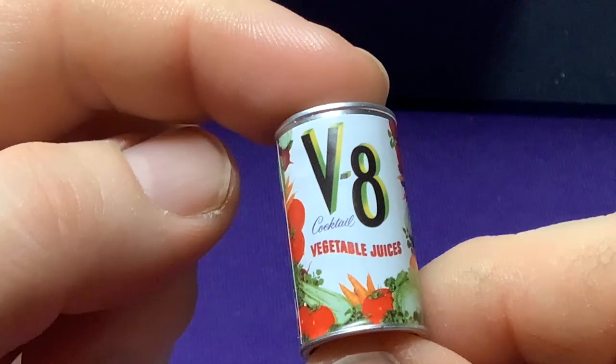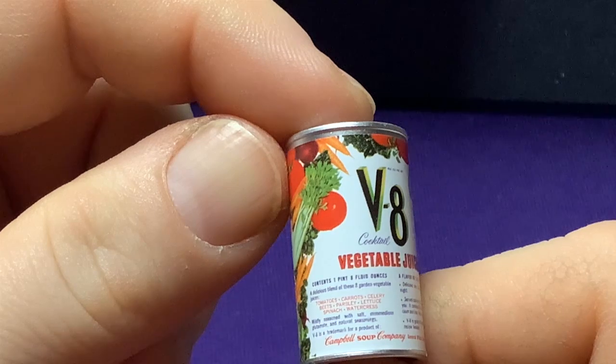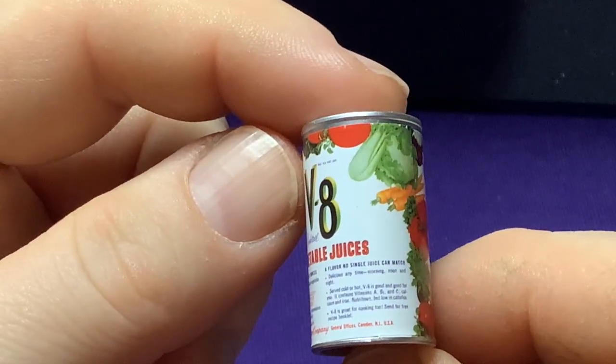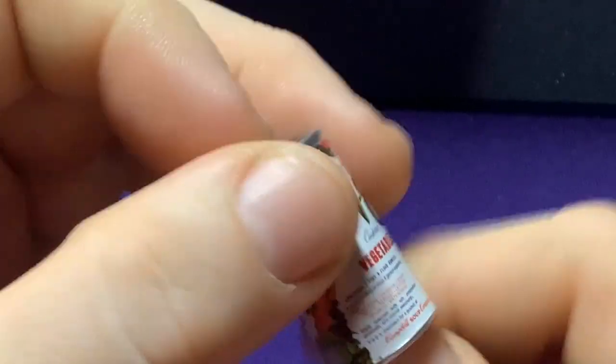Let's see what else we got. A can of V8 — sort of weird, because I remember growing up with V8 and it seemed like it was a new thing at the time. Just a can of V8. That's really neat.